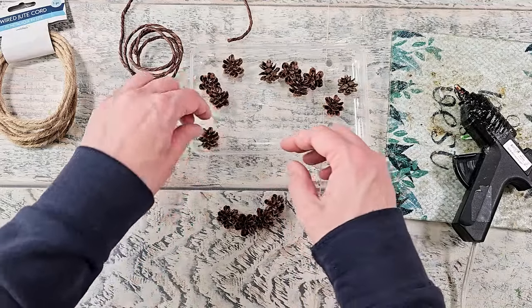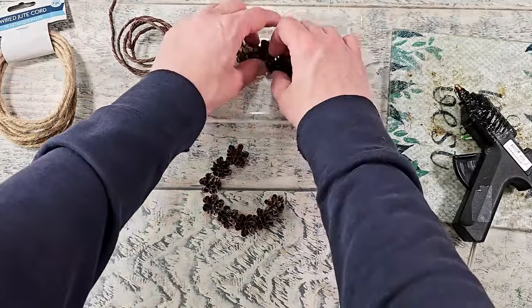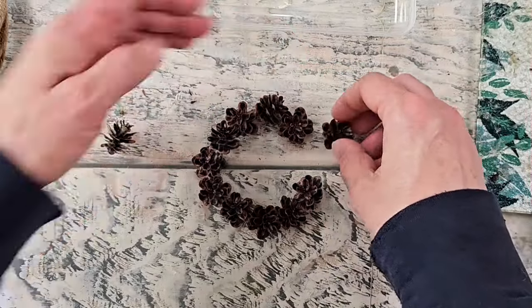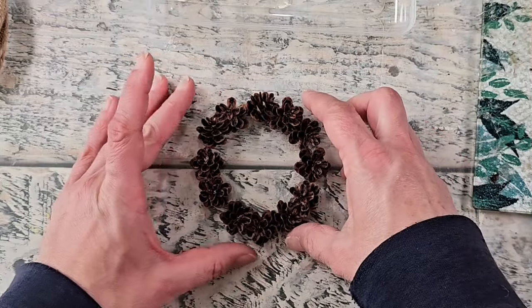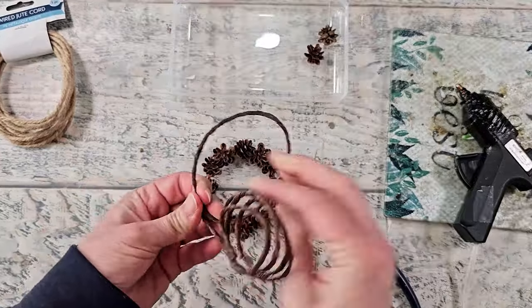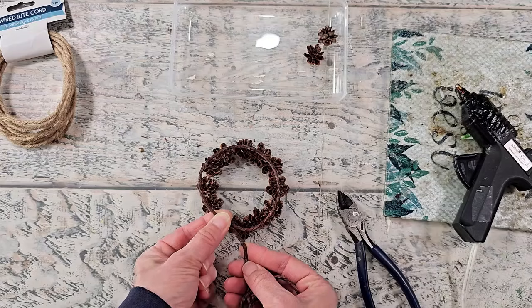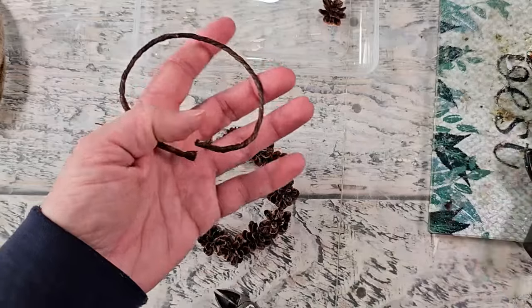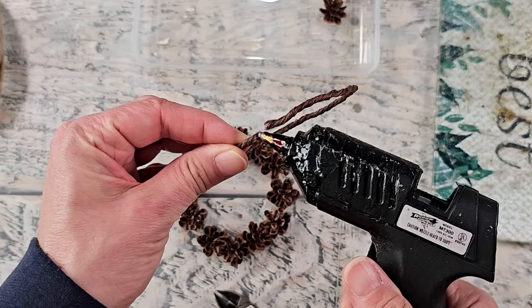I've got that foraging video linked down in the description box if you're interested. I'm setting these onto my craft mat in a circle formation — I am creating a little mini wreath. I'm doing this to start because I needed to know what size to cut my wire down to. I'm going to use the dark brown one, and cut it so the two ends go end to end. I'll use some hot glue to attach those two together.